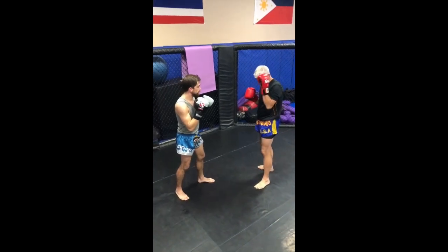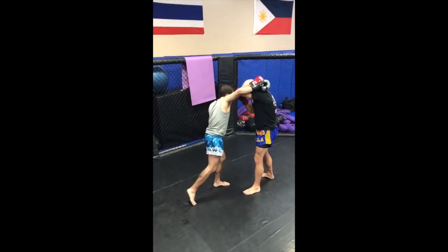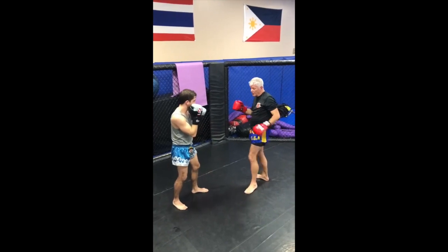So I prefer to use the wing block. When he goes to hit, I'm going to hit it here — the same as when I'm blocking the hook.